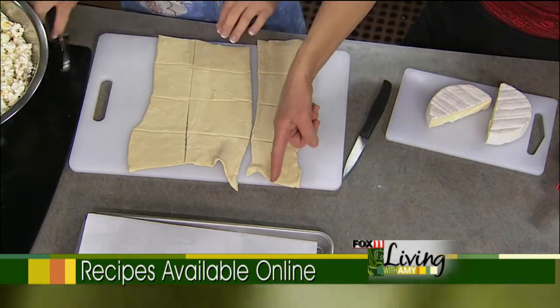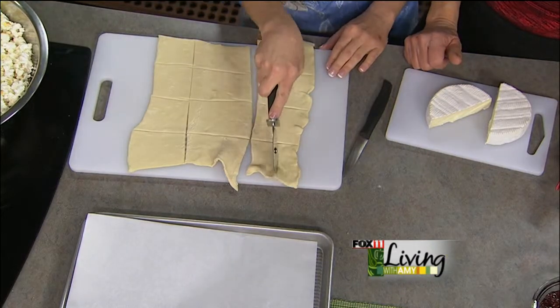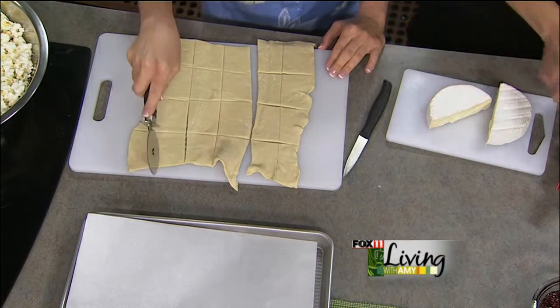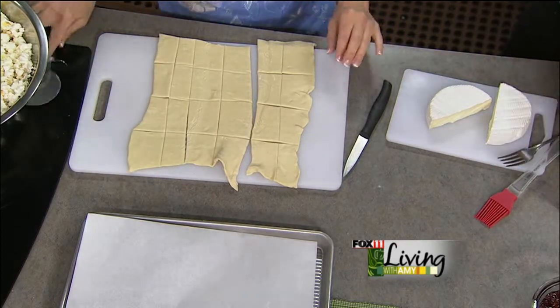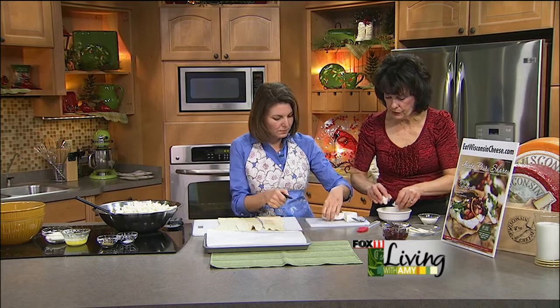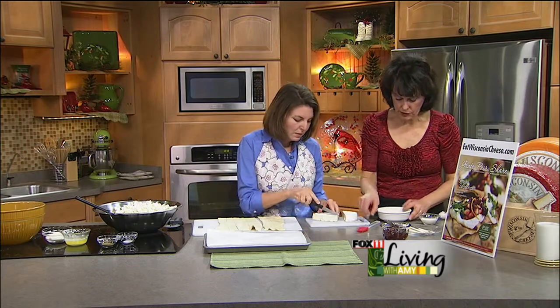Then you're going to cut them in half again. In the meantime, while you're doing that, I'm going to make an egg wash — I'm going to take one egg. And you can cut some little slivers of that Wisconsin Brie cheese there.